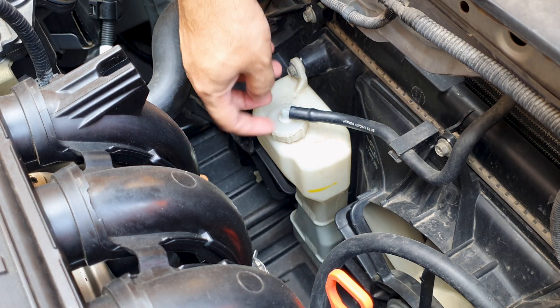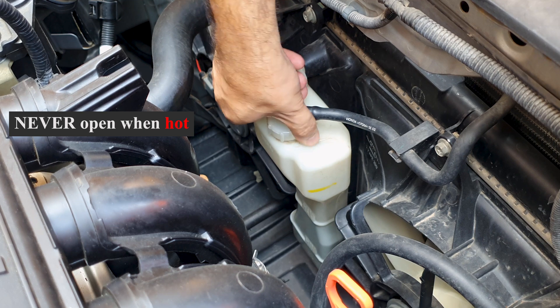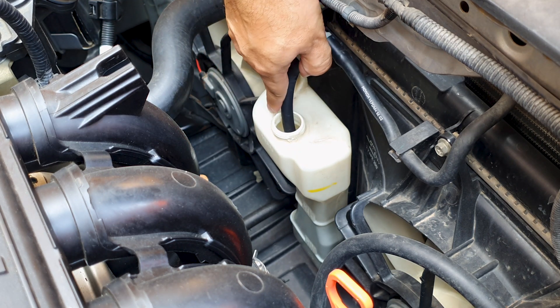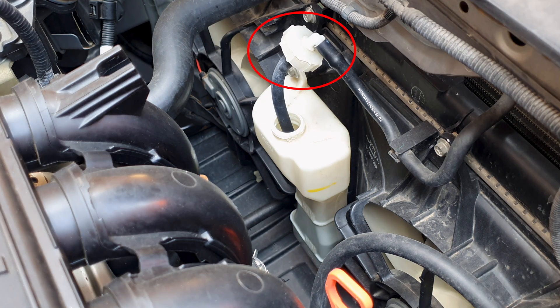This plastic cap and this whole area is not airtight. It is meant to be the weakest part of the system where excess coolant can escape from. There are also holes on the side over here to allow extra pressure and coolant to exit — better this area damaging due to extra pressure than some other part of the cooling system. This is by design.